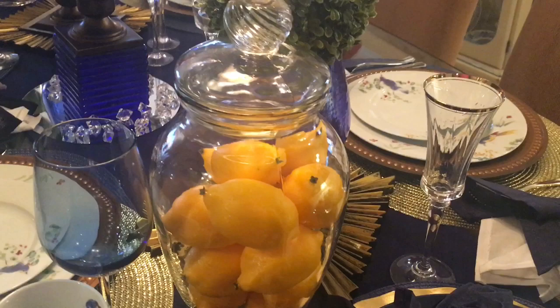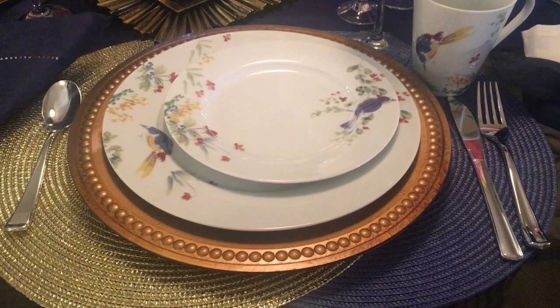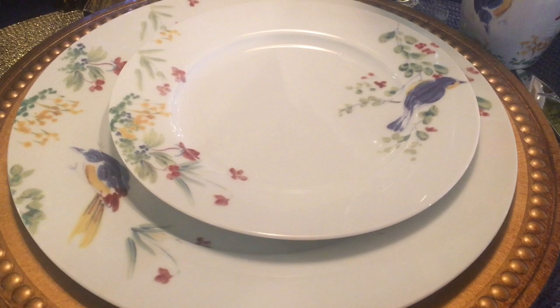I've decided to use two place settings, one in gold and the other in navy blue. I've also incorporated quite a few Dollar Tree finds, such as this beautiful charger. And these plates here, I thrifted them last summer and I absolutely adore them, especially the mug that has the bird also on the inside of the mug. I think that is such a beautiful touch.